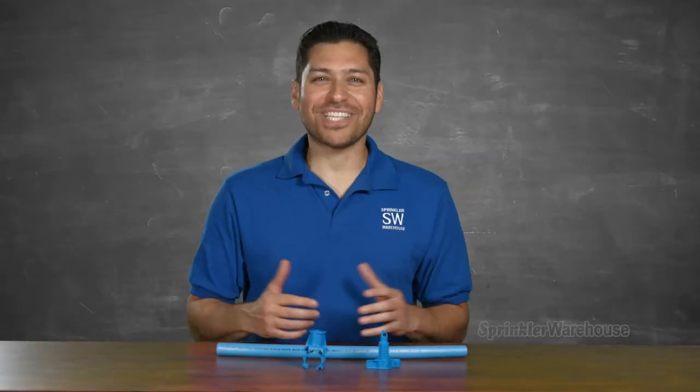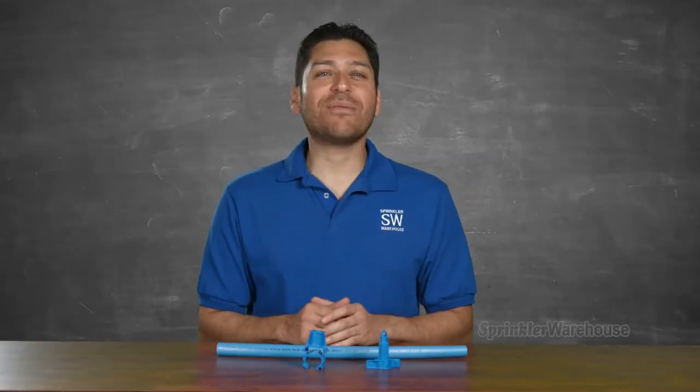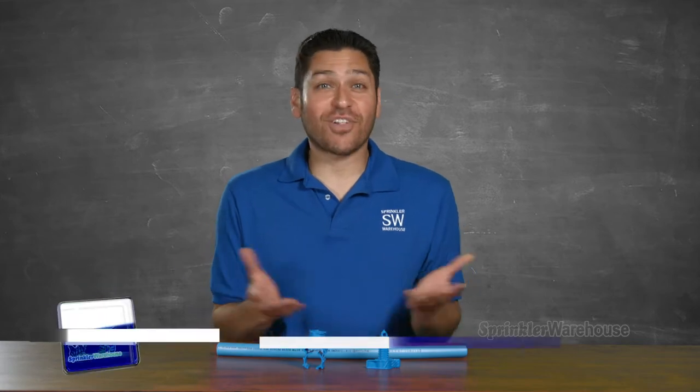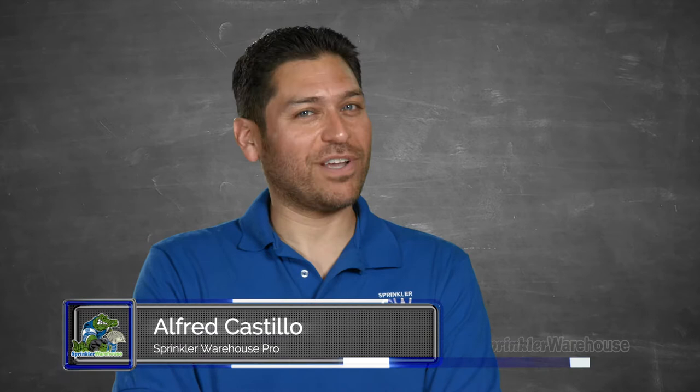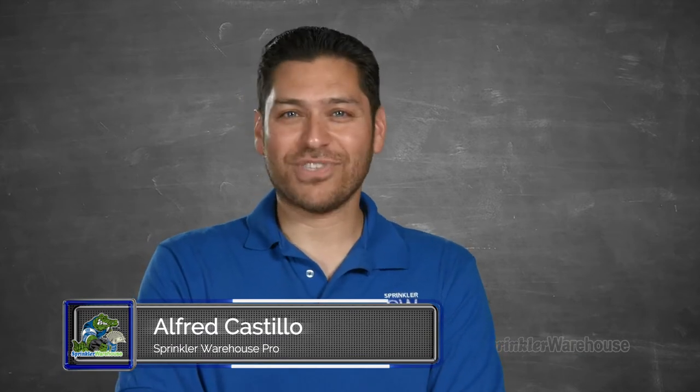Blue Lock Nitro Saddle — boy, that's fun to say. Hydro Rain claims that this is the fastest irrigation saddle on earth, and I believe them. Alfred Castillo here, the Sprinkler Warehouse Pro. Let's talk Blue Lock Nitro Saddle.